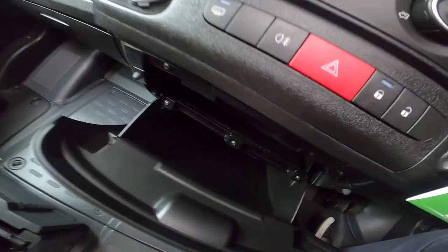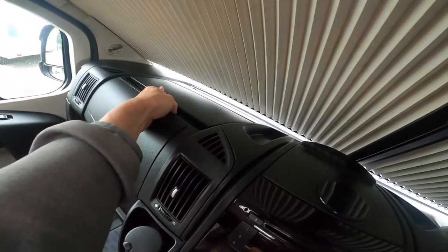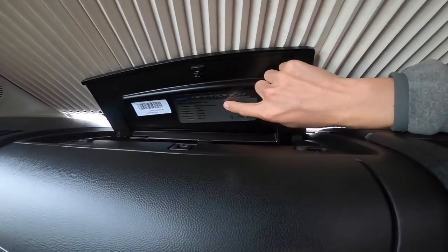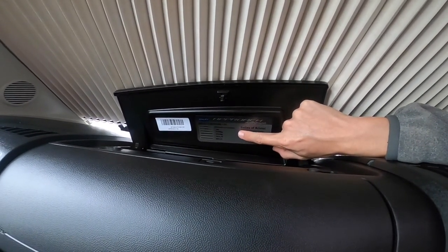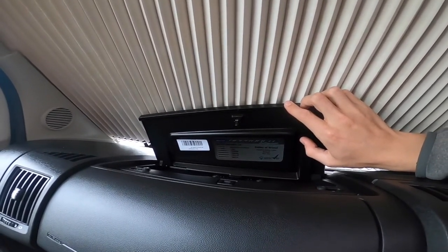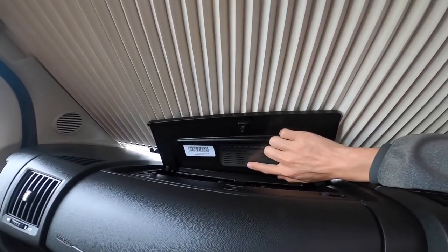You've got two 12 volt points, a lockable centre bin, another glove box, and a glove box on top which is heated and cooled via the air conditioning. You've got your sticker for your Bailey dimensions — Bailey Approach Autograph 740 — three and a half ton gross weight, mass in running order of 3,042 kilograms, and tyre pressures on here.